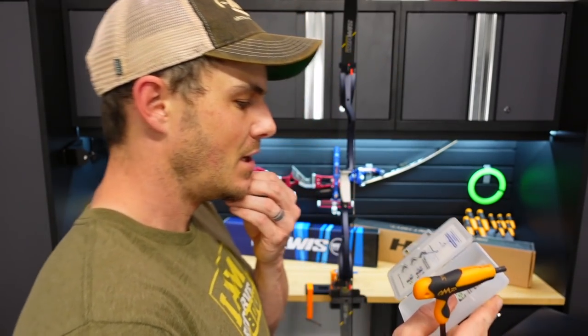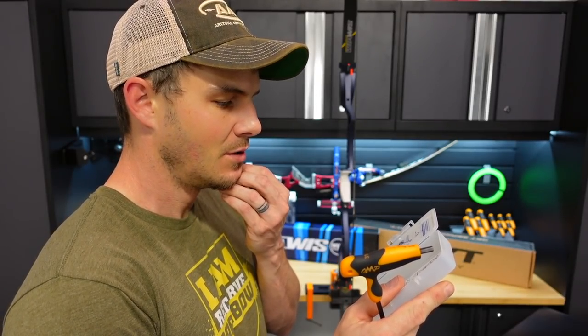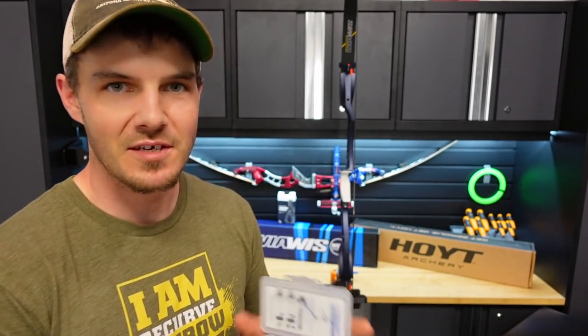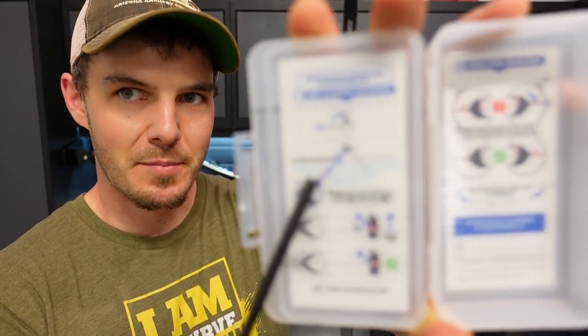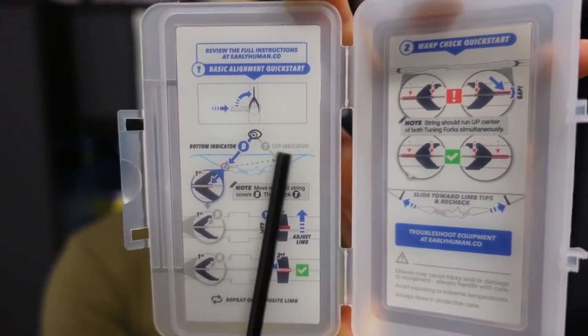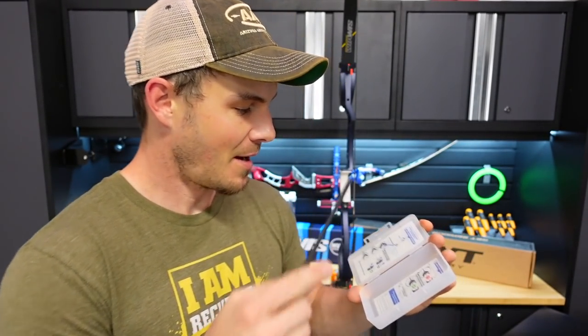It looks like you're supposed to align the bottom first — it says 'bottom indicator.' But looking at the riser, the top is over here, and it says B and T for bottom and top, but the riser seems oriented incorrectly on the instructions. Good thing I went and checked the instruction manual available on Early Human's website, because I was doing it completely wrong. The instructions on the box are not exactly thorough compared to the ones on their website. I would recommend going to their website to learn how to do it correctly.